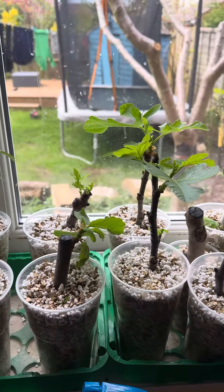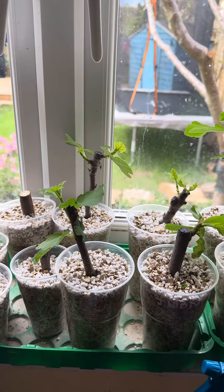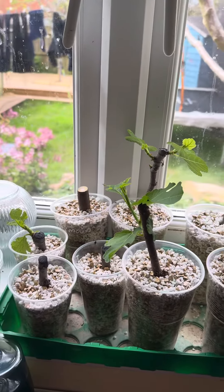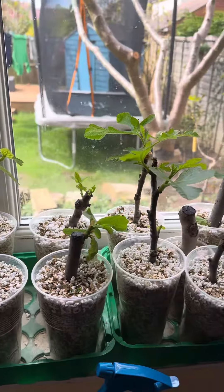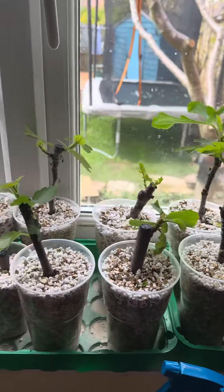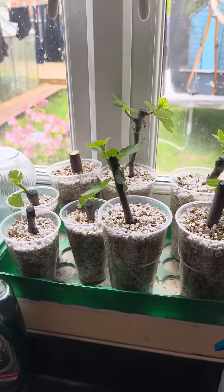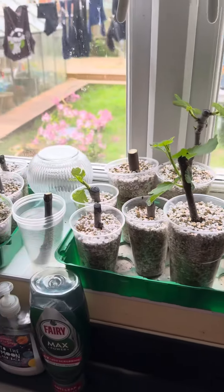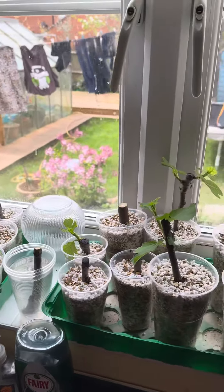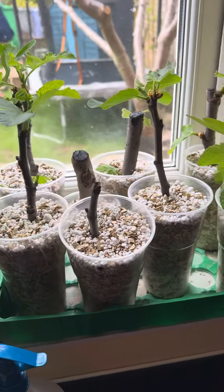Just a quick update on my rooting fig cuttings in a perlite and vermiculite mix. This is my second tray of rooting, and that's the third. I'm literally doing them in my kitchen window, as you can see I've got all my other kitchen stuff here.